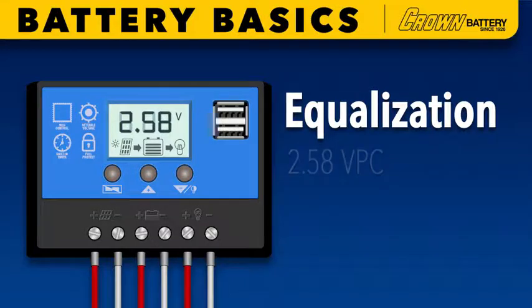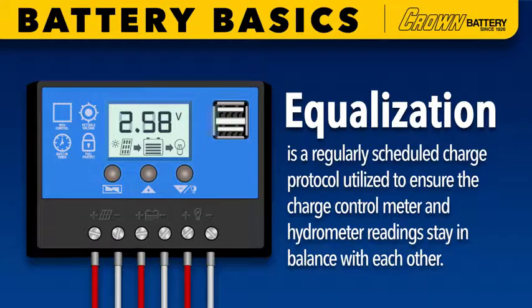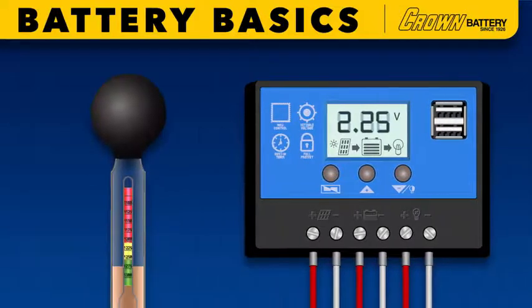To begin with, equalization is a regularly scheduled charge protocol utilized to ensure the charge control meter and hydrometer readings stay in balance with each other — meaning a charge control meter shows a float voltage reading of 2.25 VPC and battery cell hydrometer readings are at least 1.270.